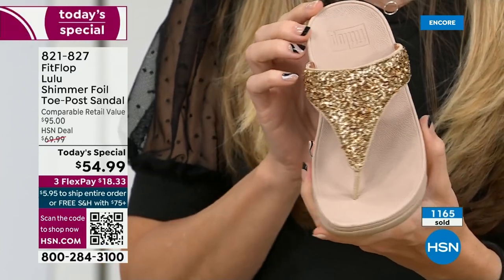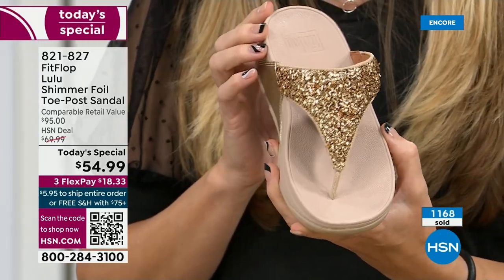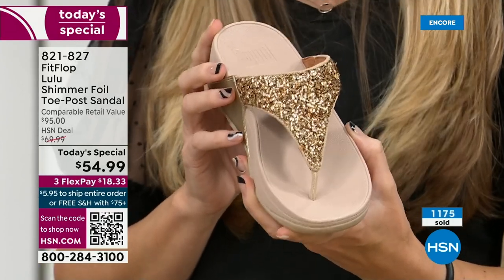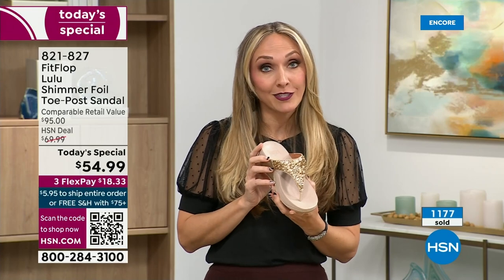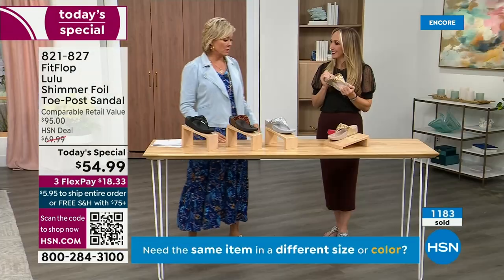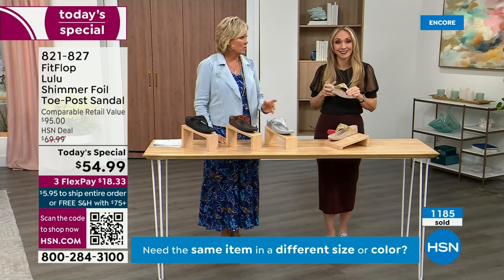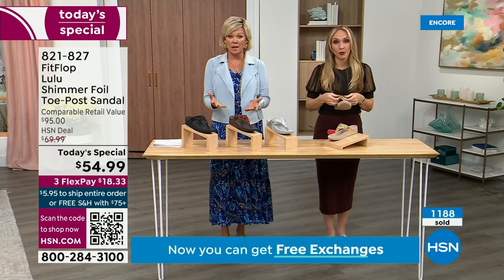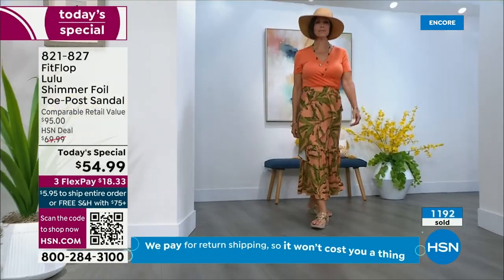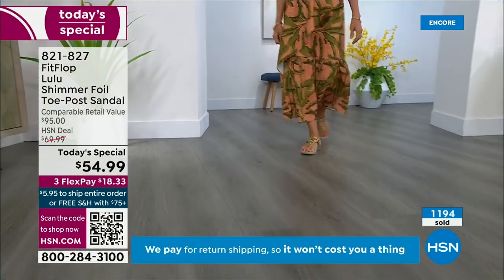We were the only fashion brand for years making shoes approved by the American Podiatric Medical Association. So when you bring these home, your podiatrist is going to give you a big old gold star. You should be proud of yourself because you are doing something good for your body — but then looking so cute. How many countries is FitFlop available in now? It's global.